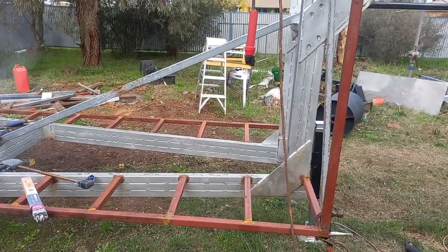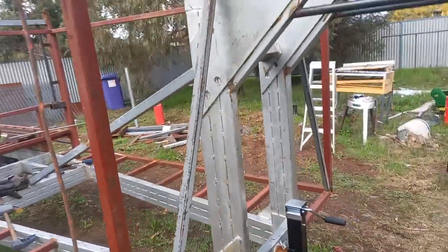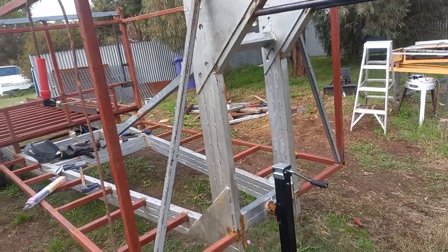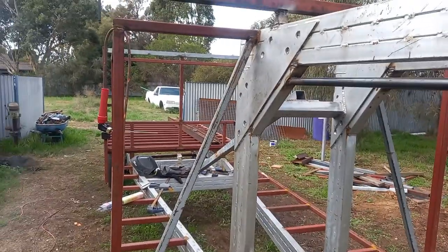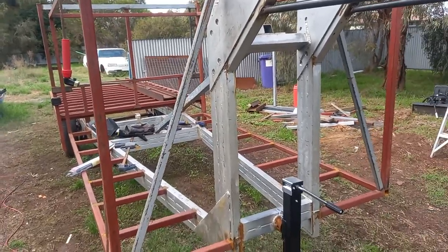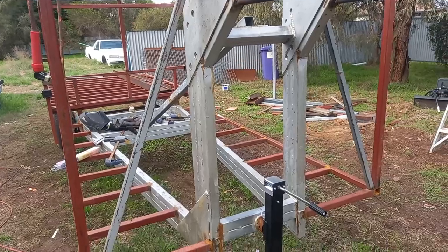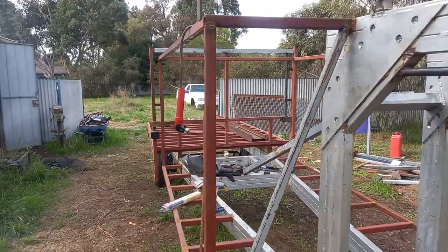So everything's going really well, I'm really happy with it. We've got a bit of bracing in there, as you can see. I've still got some bracing to do down through the centre, because I'm not happy with how much flex is down through that actual frame — we just need to make that a bit stronger. Other than that, she's ticking along pretty well.